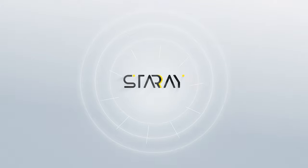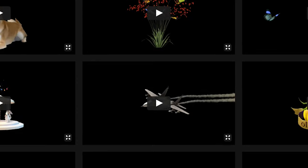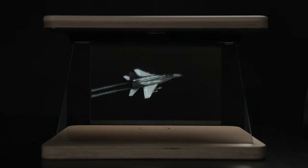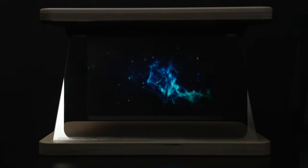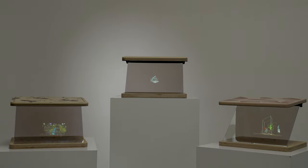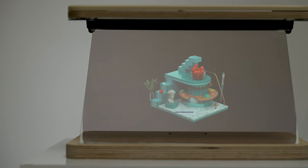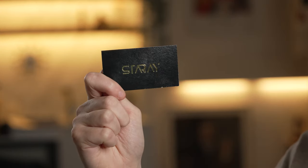But what good is a hologram display without quality holograms? Introducing StarRay, our platform for hologram contents. You can download 3D holograms made by creators all over the world, or share the 3D holograms you've made. StarRay is currently a free-to-use platform, but we will also launch a premium subscription service in 2023. We've also prepared special 3D holograms made by professional artists for our backers. These special holograms are provided to our Kickstarter backers only. With your backing, you'll get special 3D holograms and a coupon for StarRay's premium service.